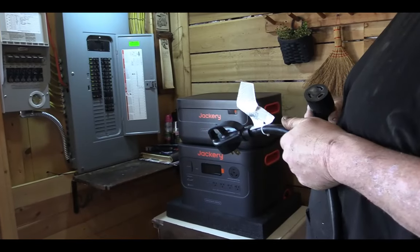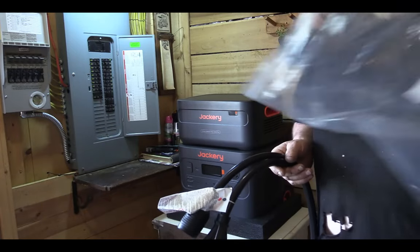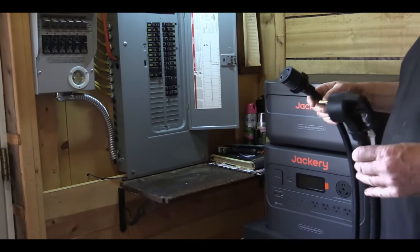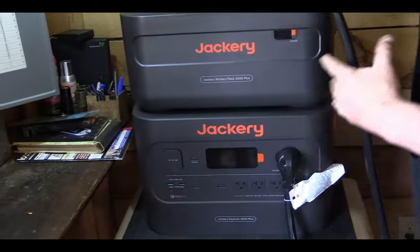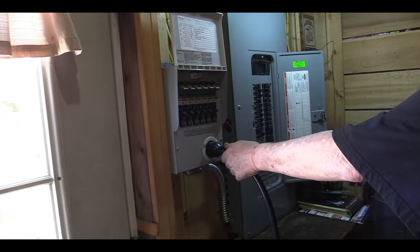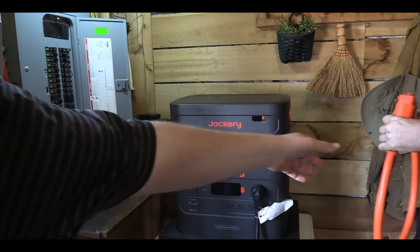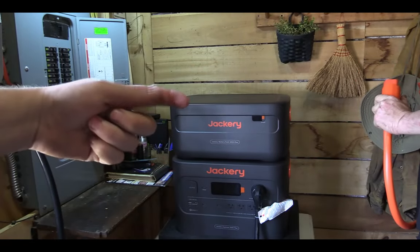We're going to get this hooked up together. Dad now has the main power cord — it was in a separate poly mailer bag — and this is the main power cord that goes from the Jackery setup into the fuse box. Dad's going to hook it up. It plugs right into that port that was put in. Now we've got to hook the transfer line — the big orange one — which connects from the jumper into the other one. That cord has some quality; it's like a car charger cord.